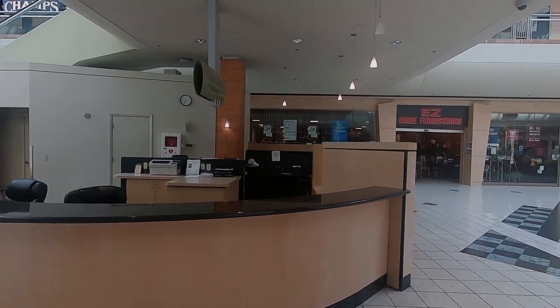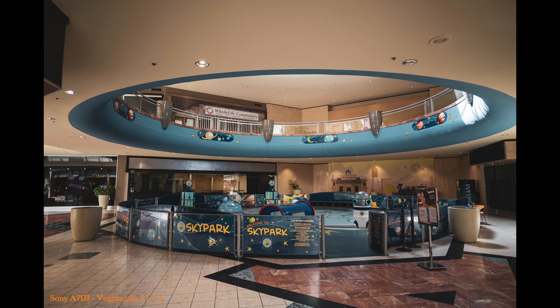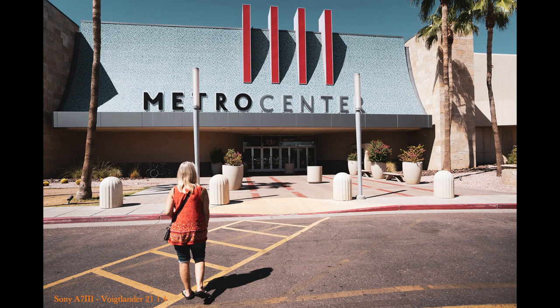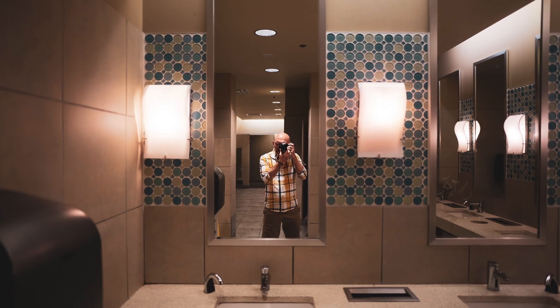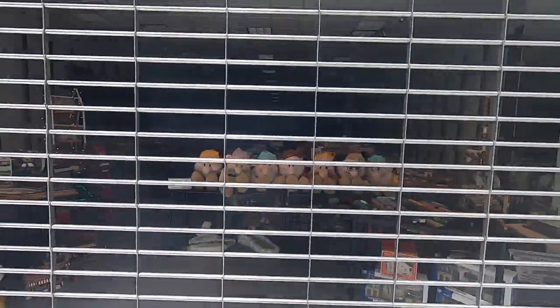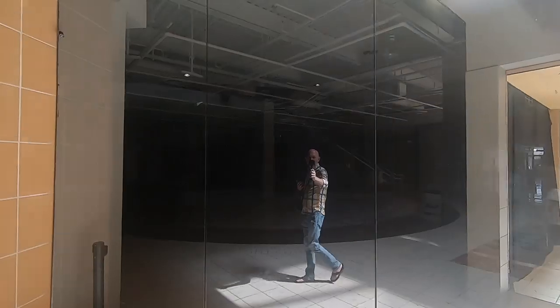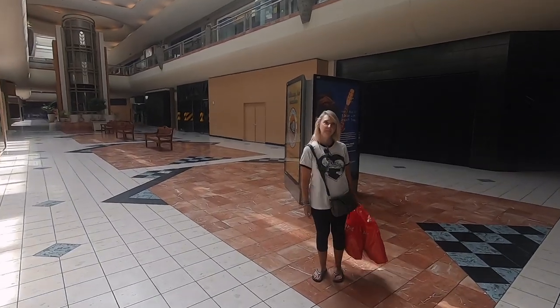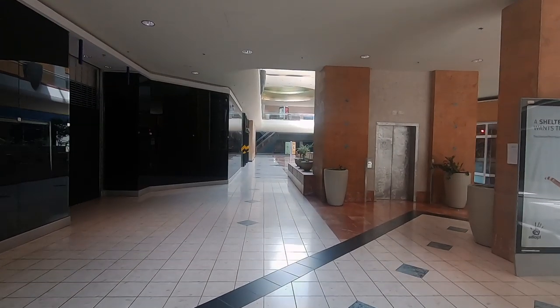As we walked through the mall we did find a couple of stores that were open. We actually did some shopping — shirts for $10, jeans for $15, and these were name brands. The stores that were there seemed to be closing out and selling things at a discount. I've heard rumors this mall is slated to be torn down, so I wanted to take one last walk through. At 50 years old, the mall was a big part of my life, and I think in another 10 years there will be very few malls left. Metro Center will probably be gone after the holidays this year.